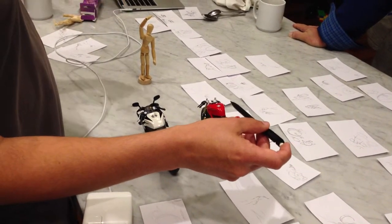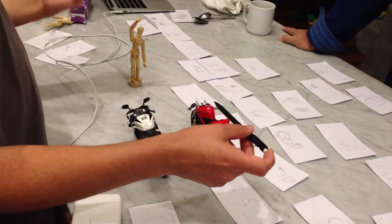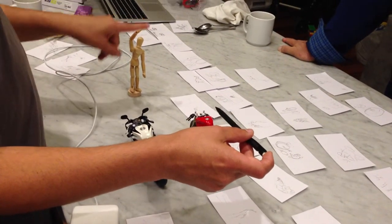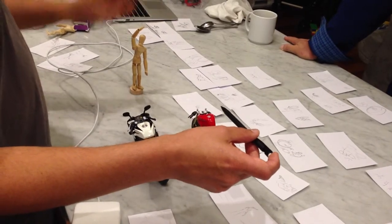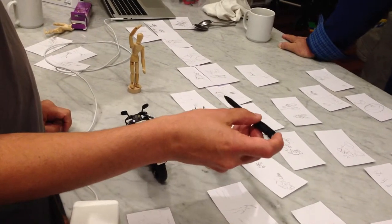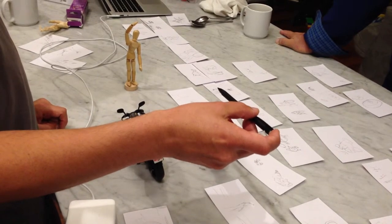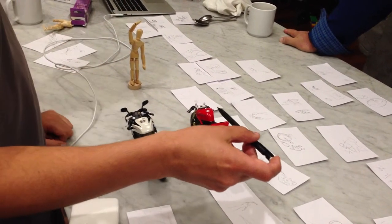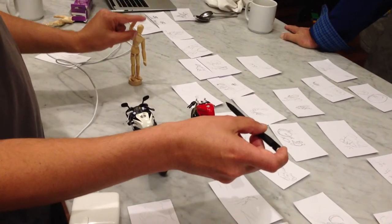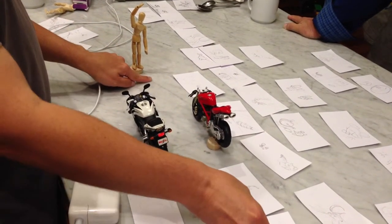We're going to shoot this at a high frame rate, above 24 — up into 48 or beyond frames per second. We'll roll on the action of the flare falling. The camera is going to be mounted on probably a jib or crane of some sort, bringing it down, or a pedestal if it moves fluidly enough — probably a crane where the camera will come down and follow the action of the flare.